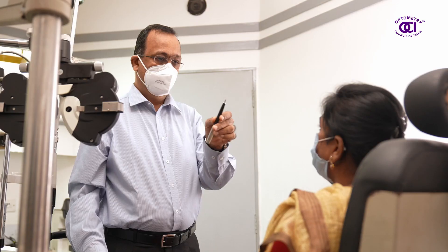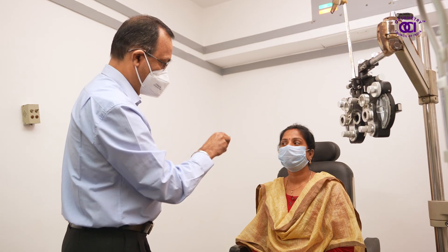Tests are also done to find if both eyes are in coordination in terms of functioning in unison.